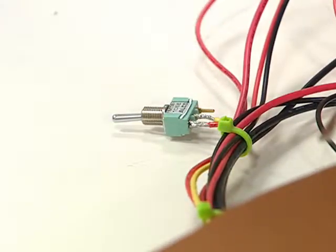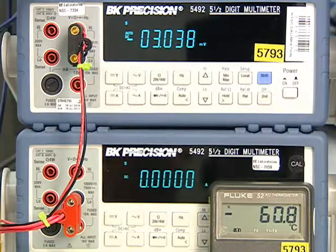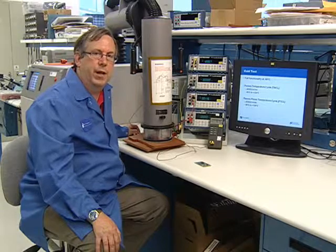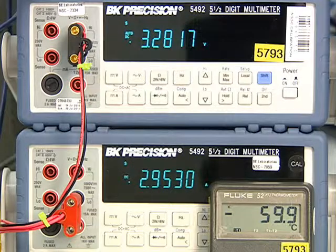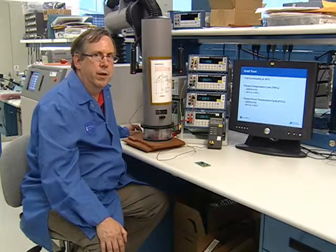I'm going to drop the enable input — the output voltage will drop down to zero volts. In a minute, we'll start it again to show that at minus 55 there's no difficulty starting up at such a harsh temperature. Here we are, still at minus 55 degrees C. I'm going to re-enable the part — you can see it restores properly to 3.3 volts, 3 amps full load current at startup. And now we're going to show you the board as we remove it from the test fixture.